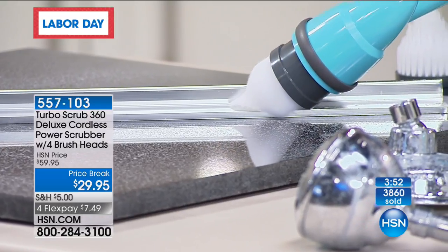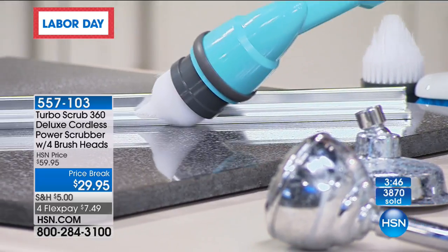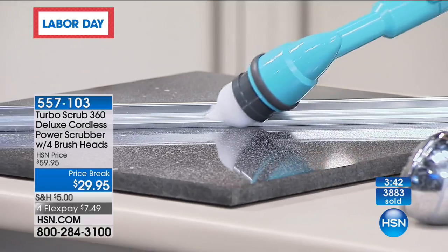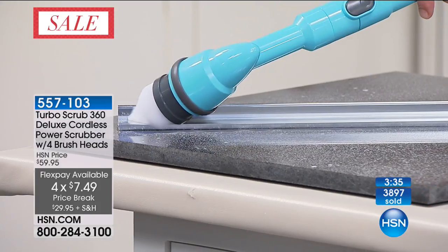You can use it wet or dry. This is a multifunctional cleaning tool for your whole entire house. Look at that pretty color too. We have the blue, the white, the teal, or the red.